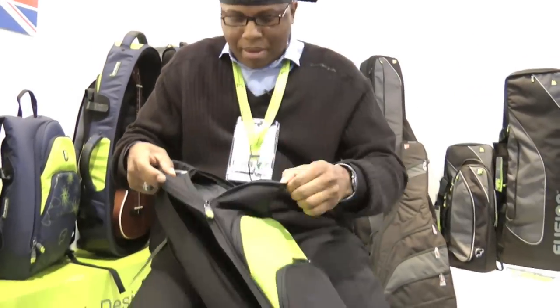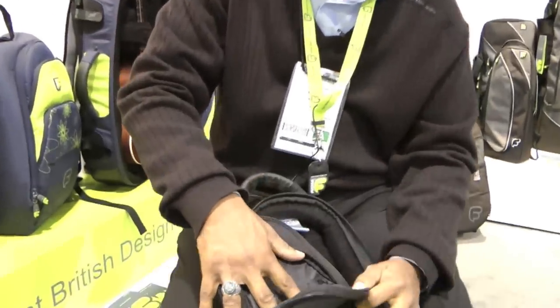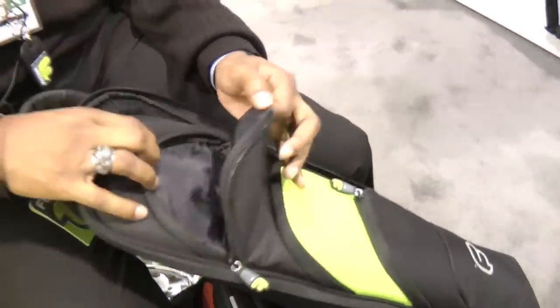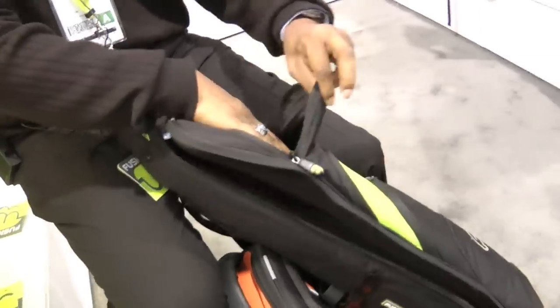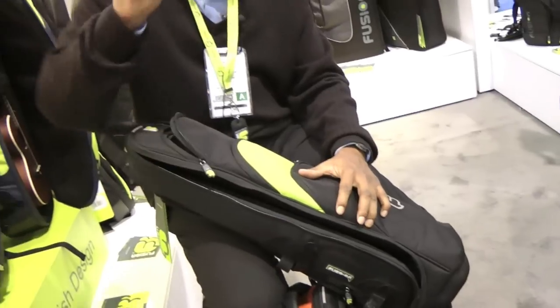You open the bag up — look at all this compartment space. Right here you can put your metronome. This is room for a box of reeds. You can put other accessories all the way down in just one compartment. Most bags, that's all you get in a lot of other bags on the market — that would be it, so you'd have to be happy with that. But the wonderful Fusionistas at Fusion gave me some more stuff to deal with.